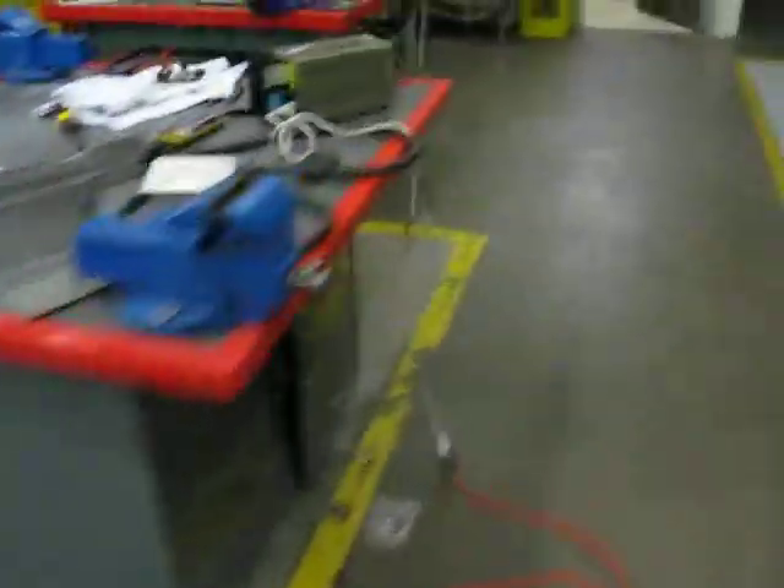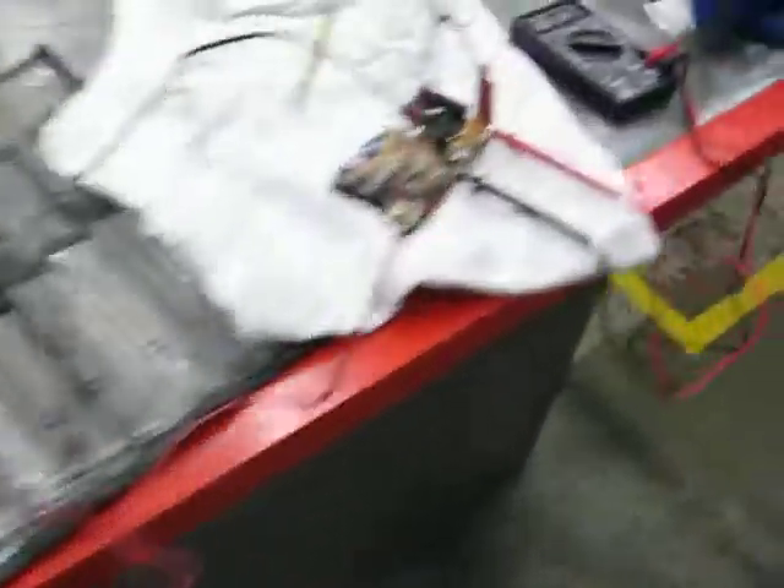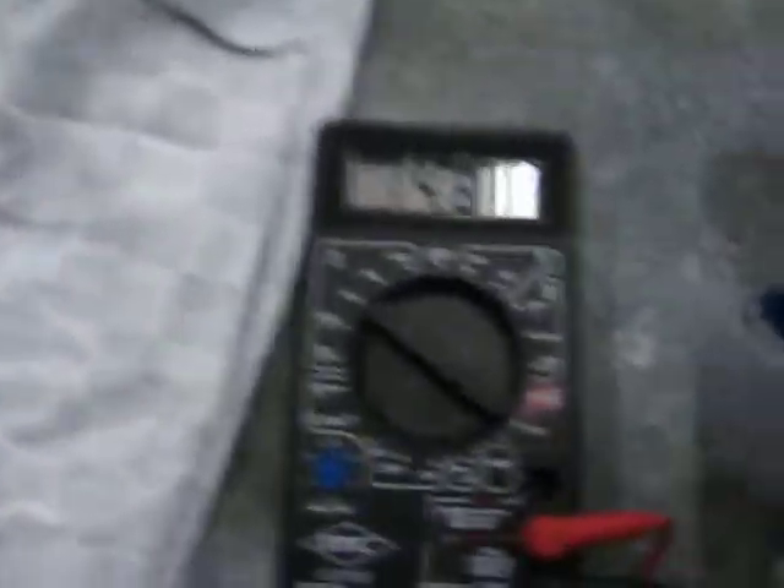The reason we're doing a video today is we've got a power supply mocked up. We've got one of the reg boards here and we're sitting at 14.8 volts.